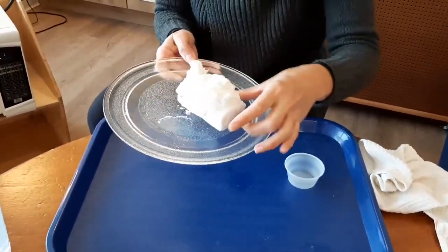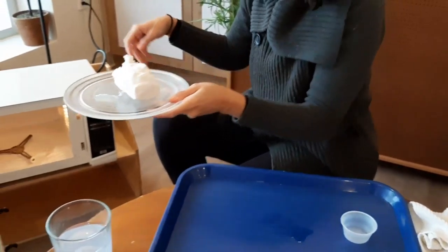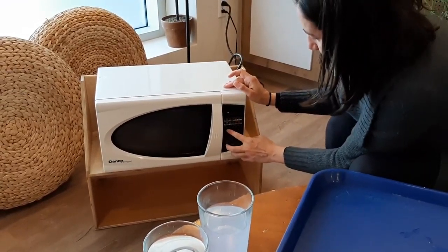Even though you can add more minutes and it will explode a little bit longer. Let's try that because today is experiment day! We really want to see how much our soap can grow.